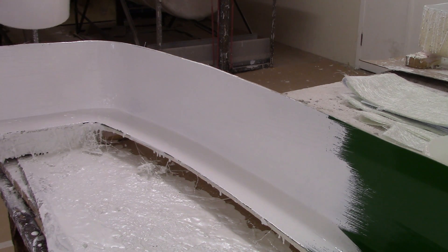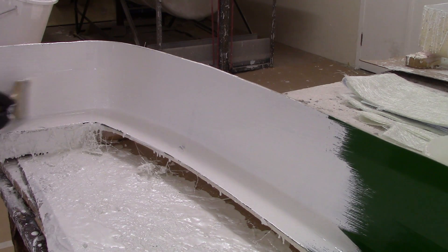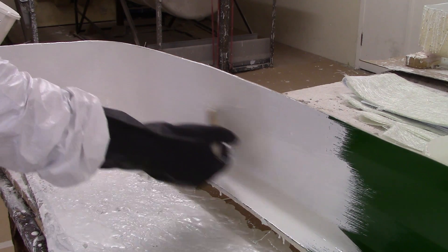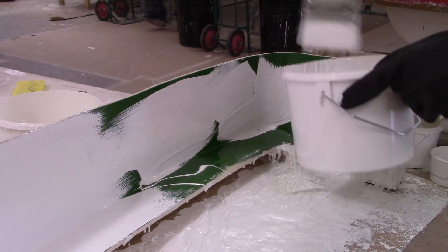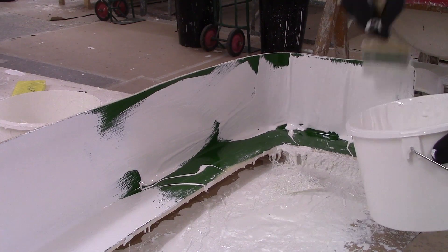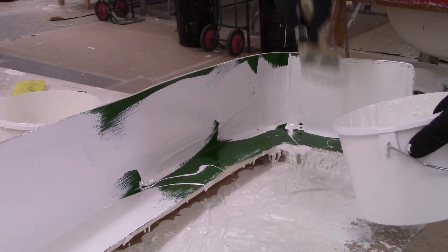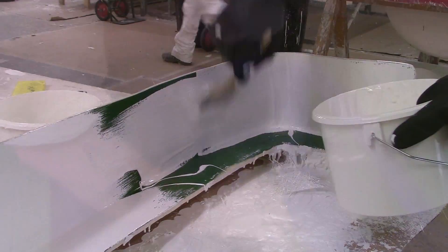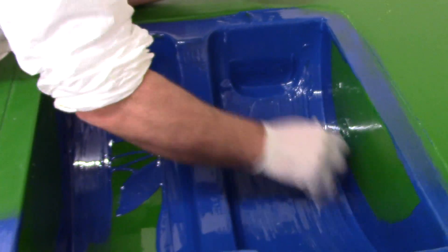Once you've loaded the mold with the gel coat, you can spend time just tidying up the area. If you've got a vertical area, always finish with an upward stroke on the gel coat — this will reduce sag.